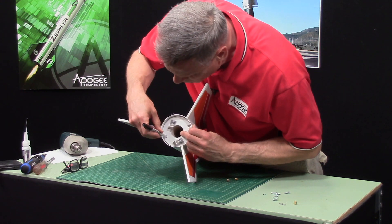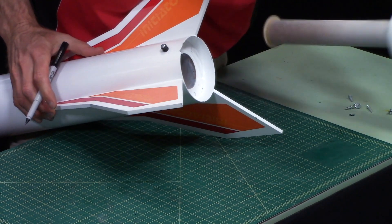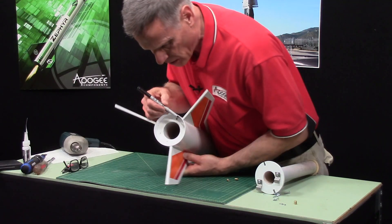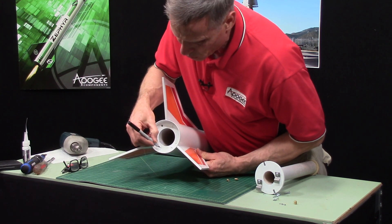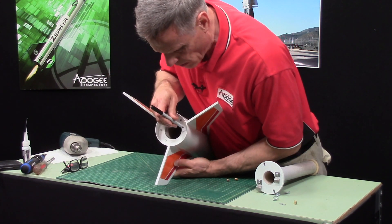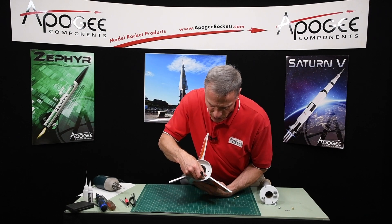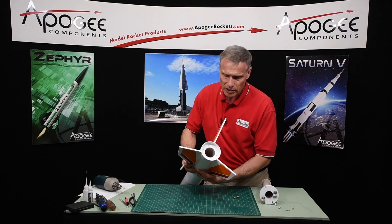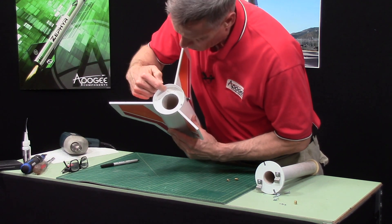I also want to mark the bottom. Okay, so here is my little mark on this side and on this side as well. I want to put one of the screws right here and right there. Normally I would do it like this but I have nothing to put the rocket on and you couldn't see it that way. So I'm going to put one screw there and one right there.